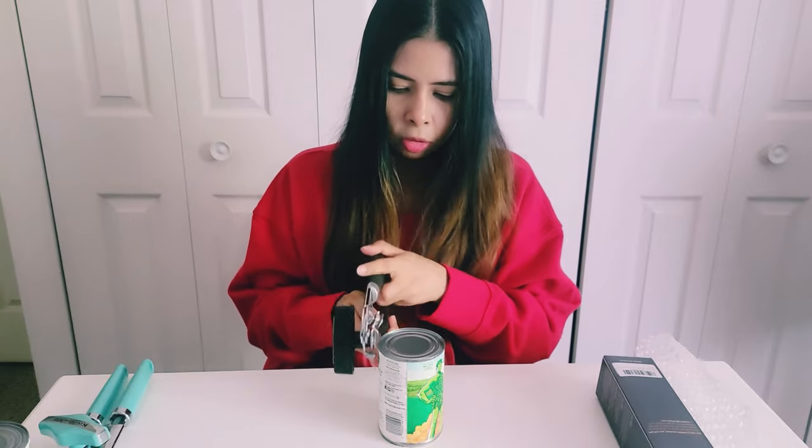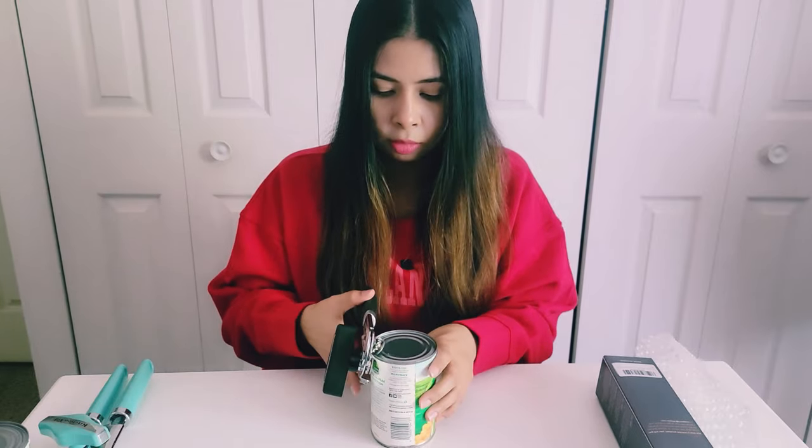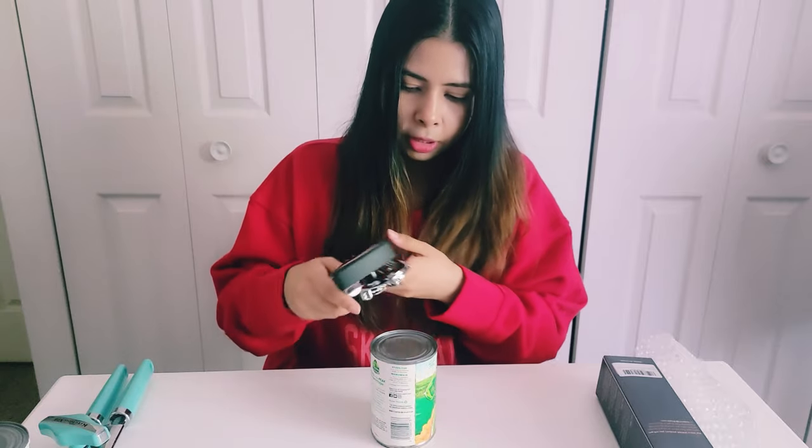Let's see how easy it is to open using this can opener. It also has a bottle opener here, so it's like multi-purpose — that's so cool! I know a lot of people open it like this; most of us open it like this, but you can also open it like this.